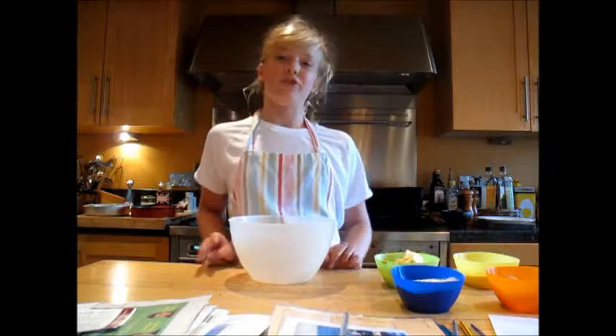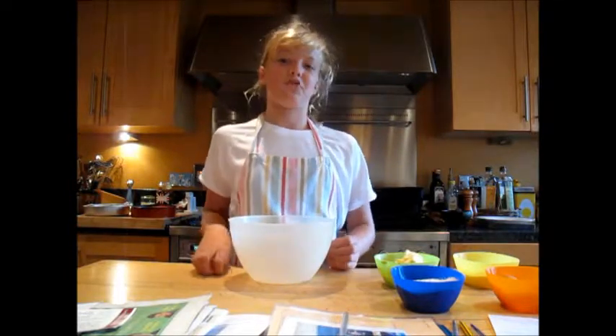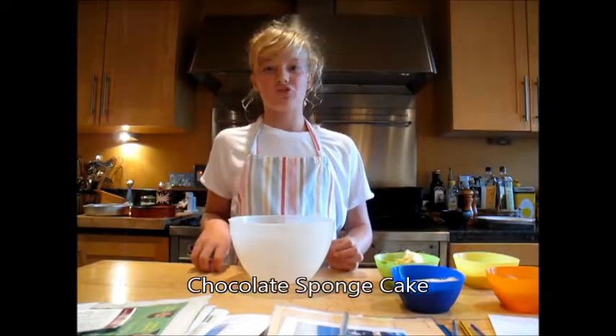Hello, I am Eleanor and I'm going to be doing a baking show for you today. The recipe I'm going to be showing you is sponge with chocolate icing.